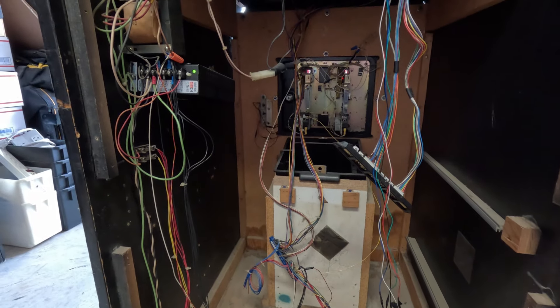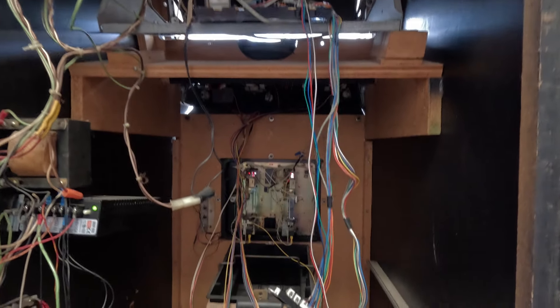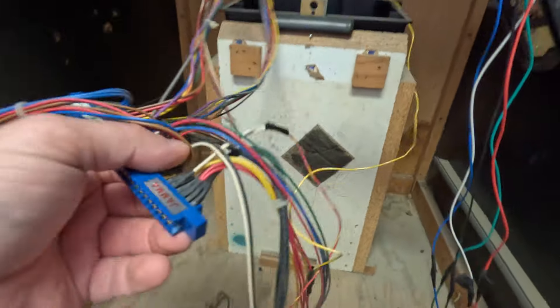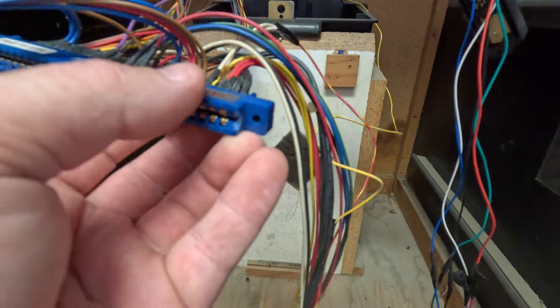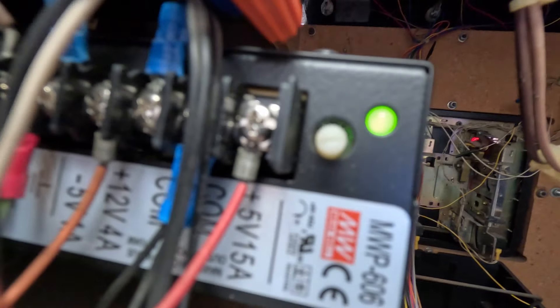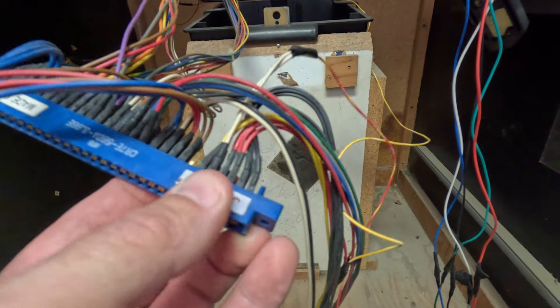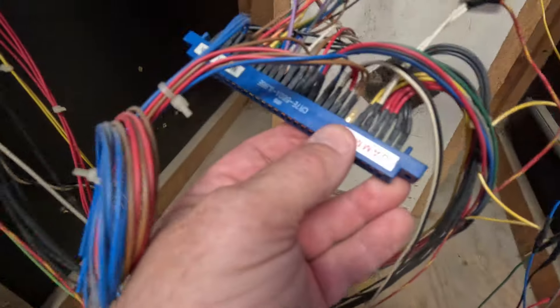Everything seems to be hooked up fine, doesn't look like anything's gonna make sparks or damage anything. You can see the power supply is on because I have the cabinet switched on. What we're checking for is plus five and ground — we're looking for five volts. If you have anything lower than five volts, there's a little knob you turn up or down. You don't want to go too high or you'll kill a PCB.